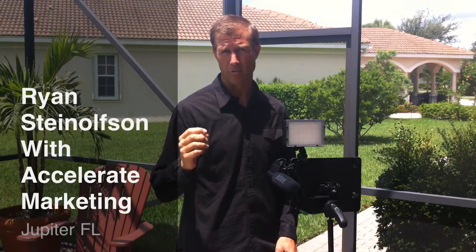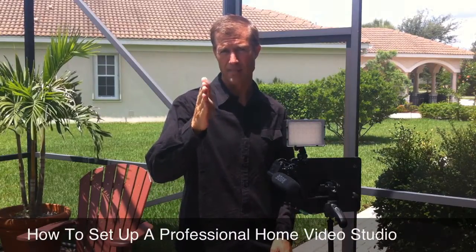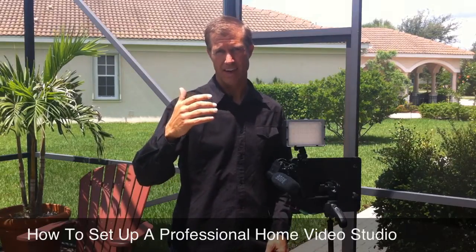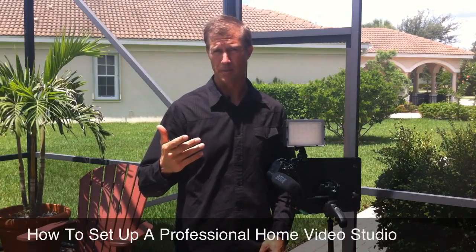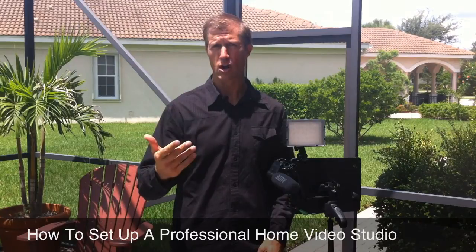Hi, Ryan Steilfson here with Accelerate Marketing. One of the questions that I get a lot is how do I use my iPad to record video? And the problem is that obviously it's kind of tough to stand the iPad up without having some sort of a device that would allow you to put it on a tripod. So that's one of the problems. The other problem is, what about the lighting? And also what about getting good audio?